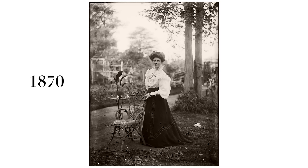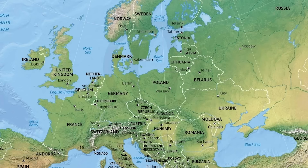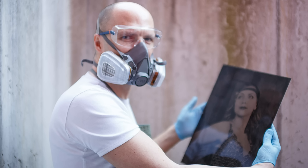Wet plate collodion was one of the first techniques ever created to shoot images. In order to learn more about this technique, I went to Vienna, Austria to meet Marcus, a great wet plate photographer.